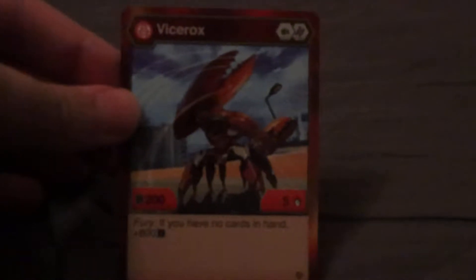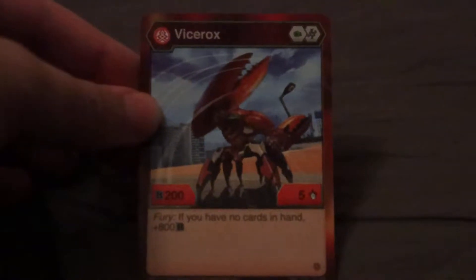So for the card for Vicerux, here it is — the Pyrus one. The details: it has 200v power, 5 damage, and the text says 'Fury: if you have no cards in hand, plus 800v power.' That should be a pretty powerful card. I feel like if you stacked that with maybe two R-less Bakugan and then had this, you probably wouldn't have as many cards.